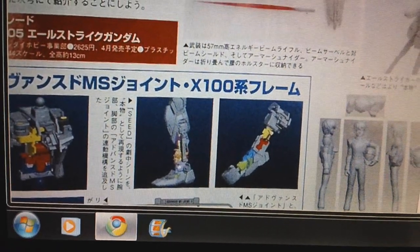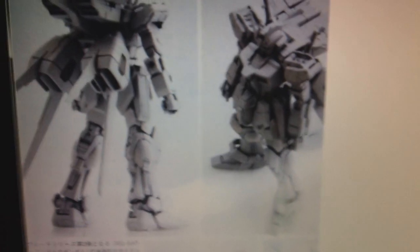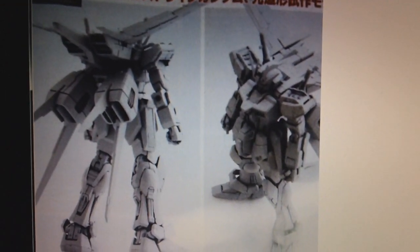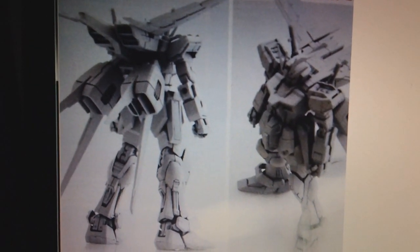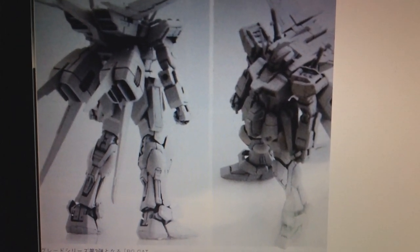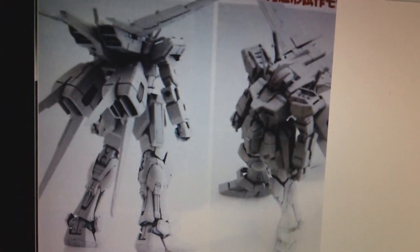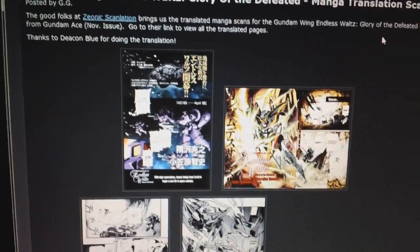It looks like it's going to use a similar advanced MS joint system. So, Real Grade Strike Gundam in April. A funny thing about April is I haven't heard anything about an April Master Grade. We've got an announcement for a May Master Grade, and our High Grade for April is the High Grade Numerical Sentry Jagon Echoes type. I'm hoping that Real Grade Strike Gundam isn't bumping off the Master Grade for April, but that just might be the case.